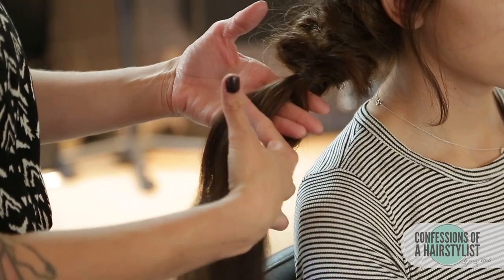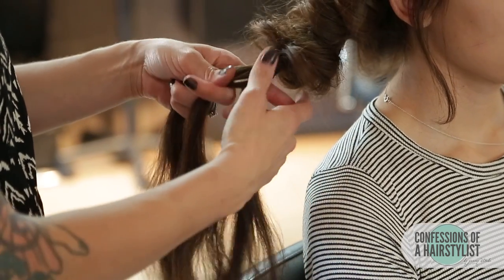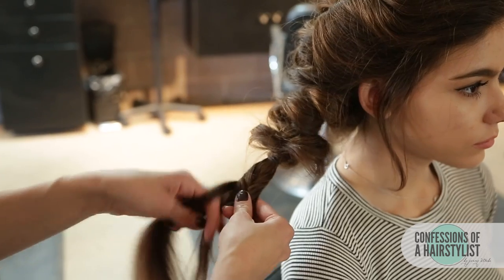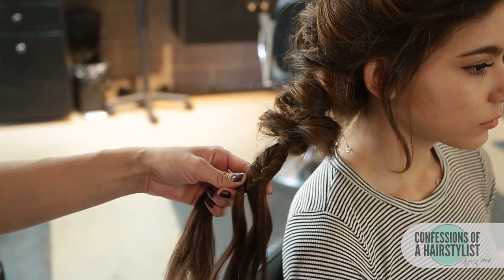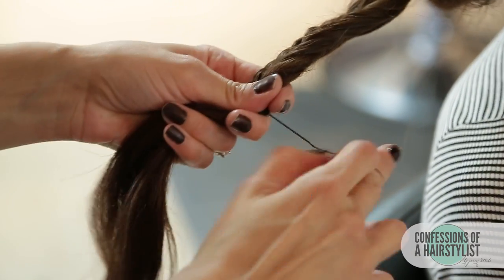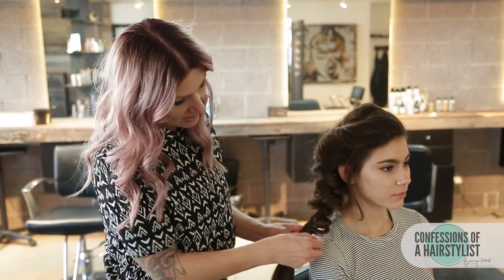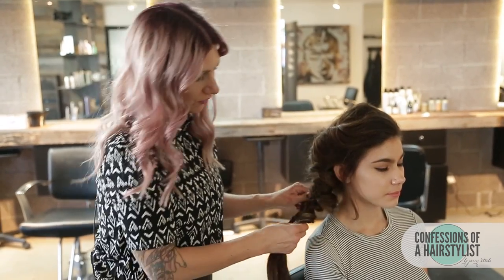I'm going to go probably a few inches down. I split the hair in half, taking a small section of hair from the right up and over to the left, and continuing that all the way down for a few inches. I want to leave a little bit of hair on the ends, then secure it with the elastic. Now we have our fishtail braid — I'm going to pull it out to match the rest, pinch-pulling each section to create a big, disheveled braid going over to the side.